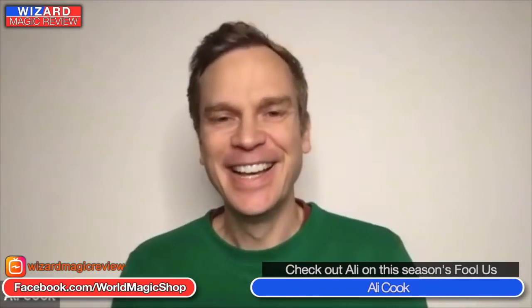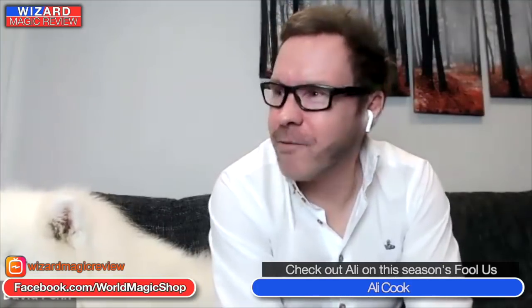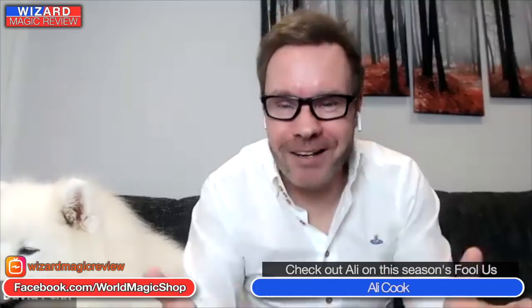We wanted to mix it up a little bit this week — we've got a couple of special guests. This one is a TV personality — Ali, you are no stranger to the Wizard Product Review. In fact you hosted it once. Dave: Is it even a statistical fact that it was the most downloaded episode? Maybe the viewers can let us know in the comments. We've probably had a few more controversial episodes — Craig Petty got us up to views of like half a million after he said the wrong thing.